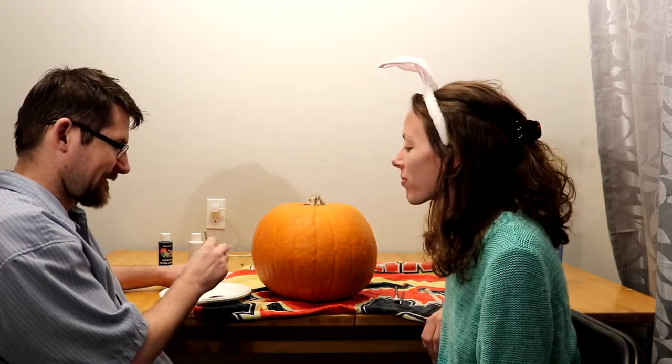We are going to be drawing a pumpkin face on the pumpkin. My husband's gonna draw it with his eyes closed, and I can describe it. We got black and white because we were too cheap to get any other colors.